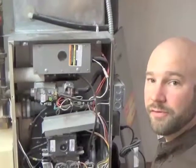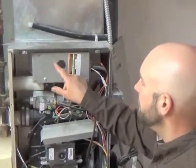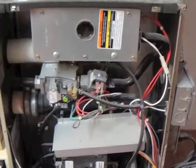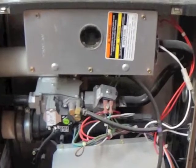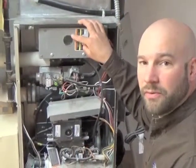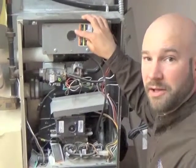This furnace has sealed combustion — it's inside of here. Through this little window, you'll be able to see the burner and have a limited view of the burners in the surrounding area. If there's any glowing coals or carbon buildup on there, you'll want to have it cleaned.